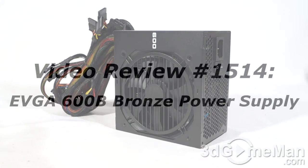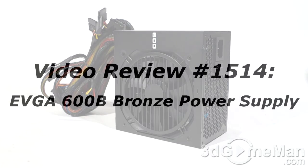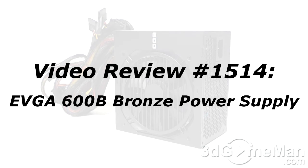This video review will start in a few seconds. If you're watching on YouTube and have a question, comment, or suggestion, you can post it on 3dgameman.com — the link is provided below.